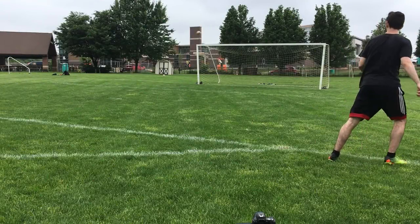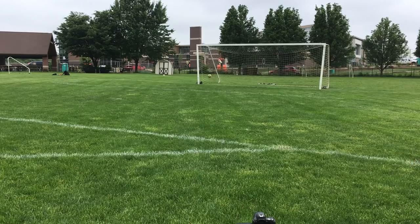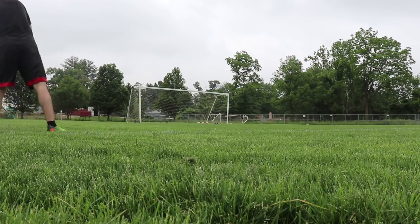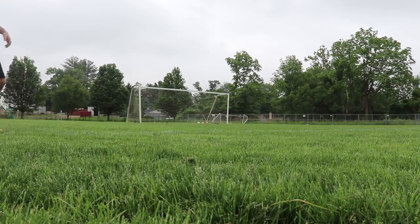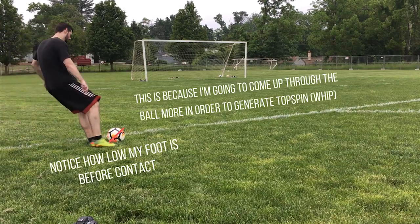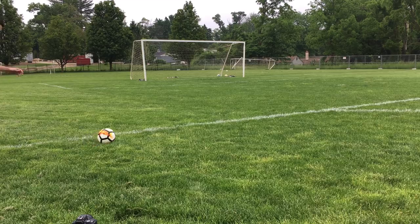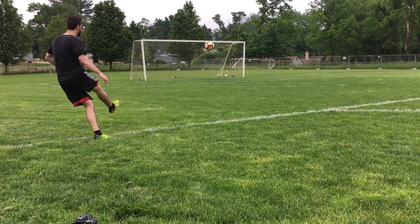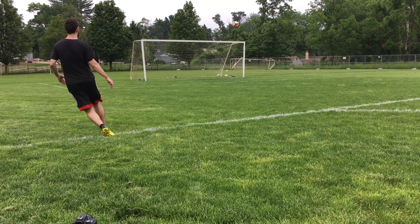Now if you want to get whip and curl on the ball, you need to approach this slightly differently. You will still have to hit towards the middle of the ball, but this time you will come through it more instead of cutting across it — you also will get more of the ball. I like to hit the ball slightly lower here but come up and through it. This allows for the ball to not only get side spin but also that top spin that is going to help the ball whip back down.